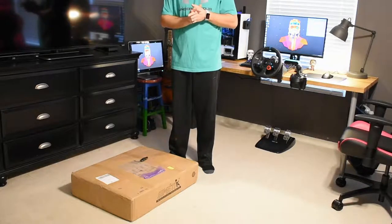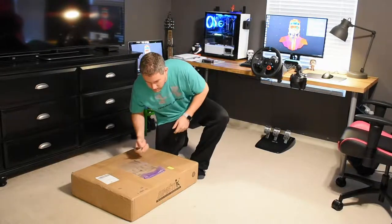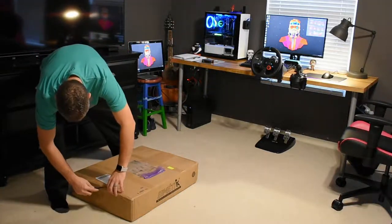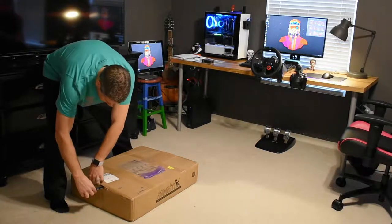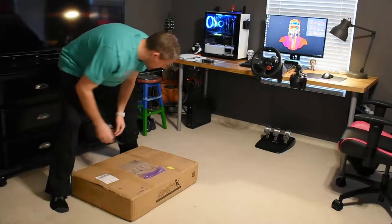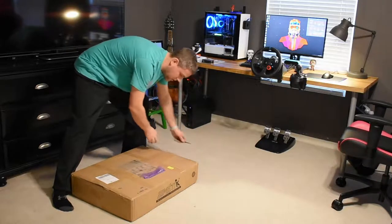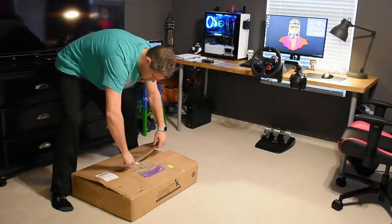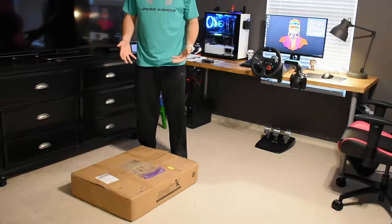Alright everybody, it's time — let's unbox this rig. Pretty excited about this, have not opened it. I was on the fence on making a video because there's not a whole lot of content out there — especially American or at least English-speaking content on YouTube for this rig. It's built in Portugal, which could be part of it. But I think it's a great rig.